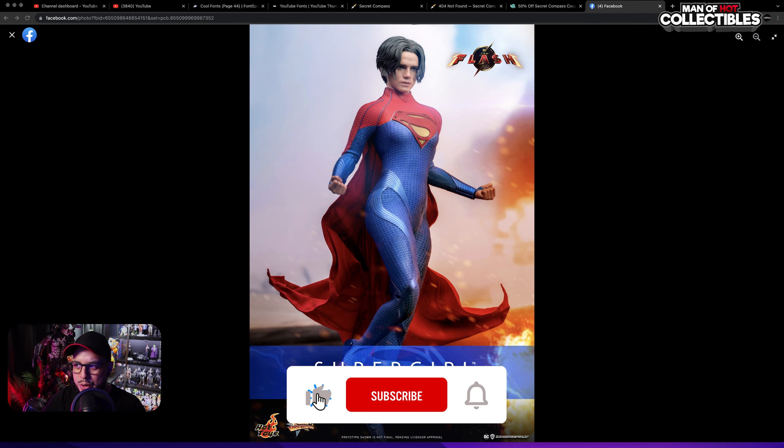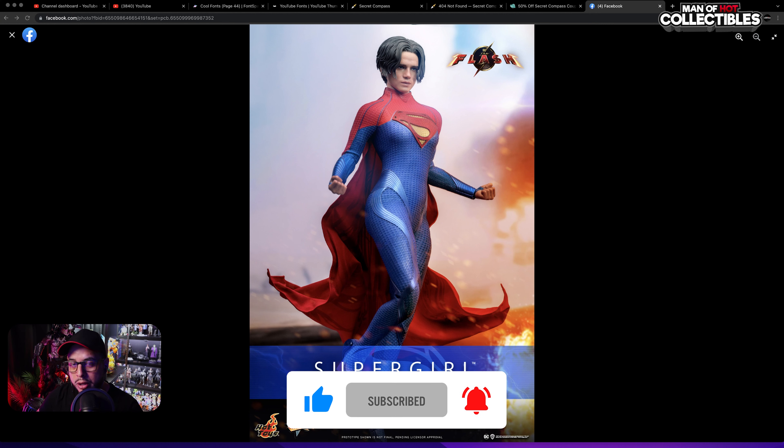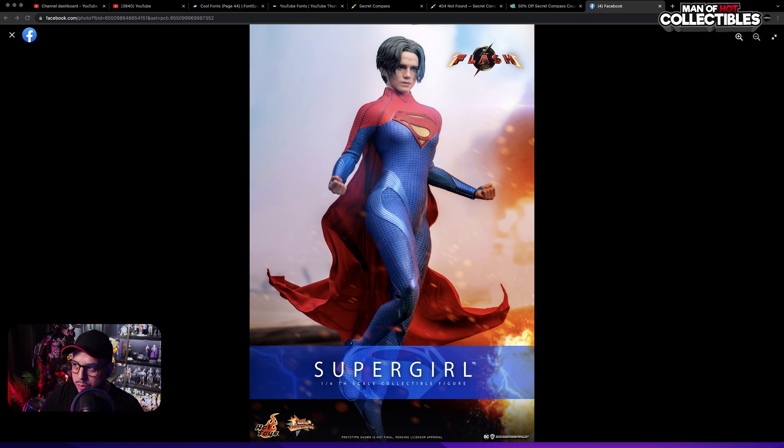Hello guys and welcome to another figure preview. Today we'll take a look at Supergirl from The Flash from Hot Toys. We got a nice Batman, a very decent Flash, and this one to me is more like a downgrade. Let me know in the comments what you think. The announcement was made a few hours ago, so I really hope you guys enjoy the video.